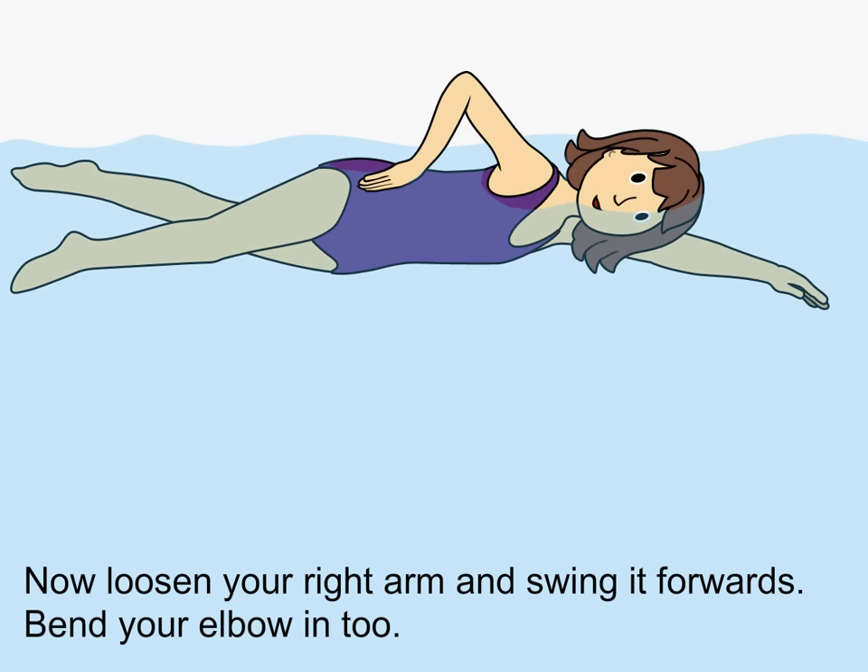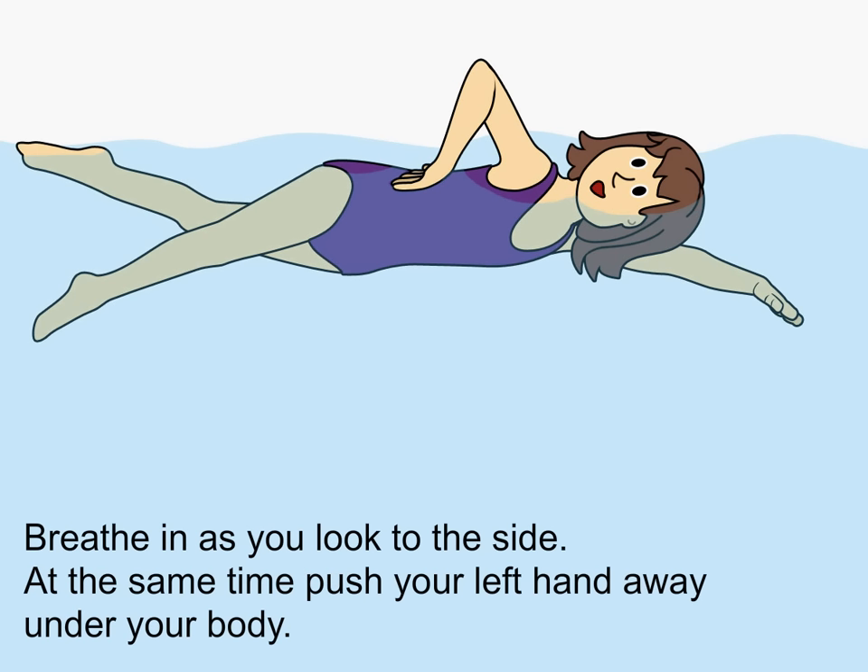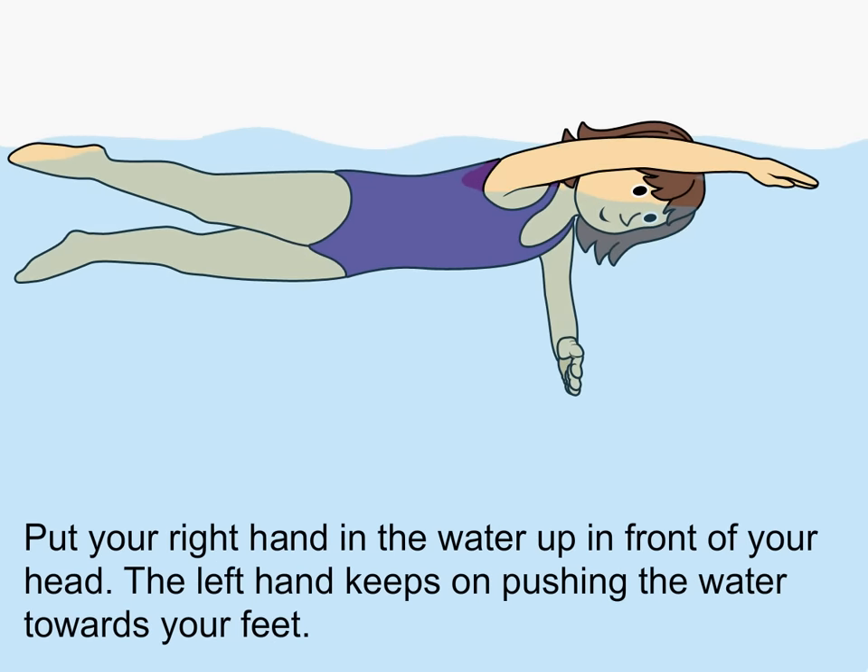Now loosen your right arm and swing it forward. Bend your elbow in two. Breathe in as you look to the side. At the same time push your left hand away under your body. Put your right hand in the water up in front of your head. The left hand keeps on pushing the water towards your feet.